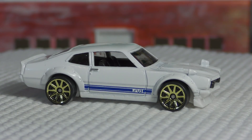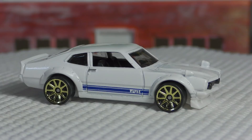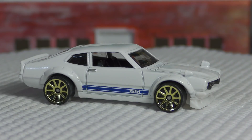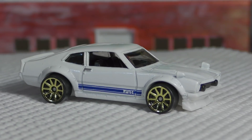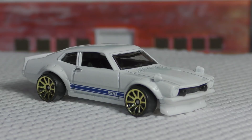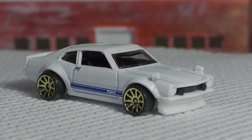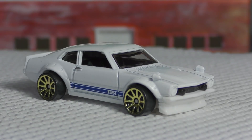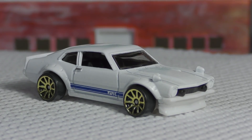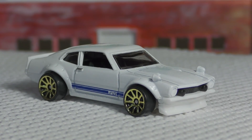We did see his '72 240Z last year, and this one is done in very much the same style. It's definitely got a JDM look to it, kind of a Japanese look, and this one was a winner at the SEMA show in 2016. So this is his follow-up to the 240Z.